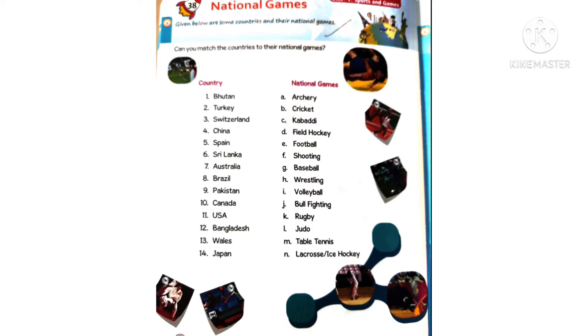Good morning children! Today we are going to do another interesting worksheet from our GK book, lesson number 38: National Games. Given below are some countries and their national games. Can you match the countries to their national games?